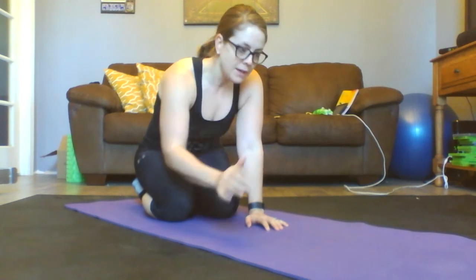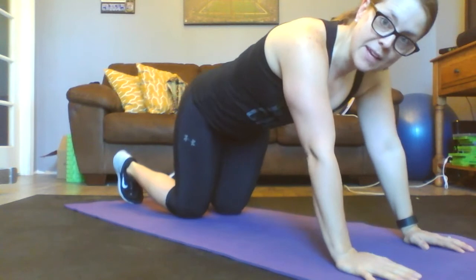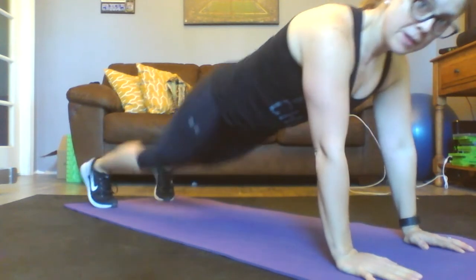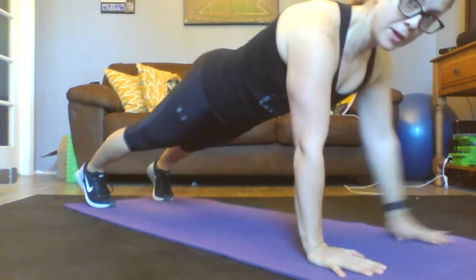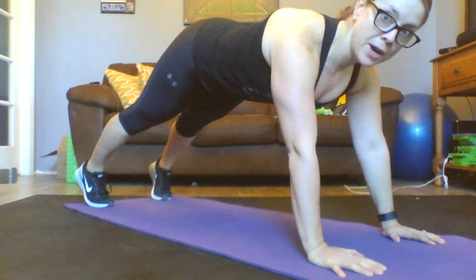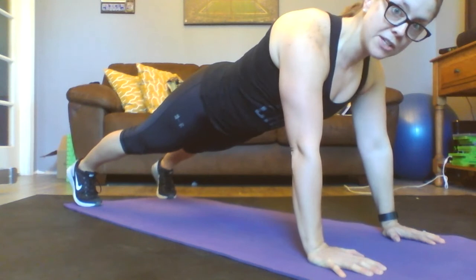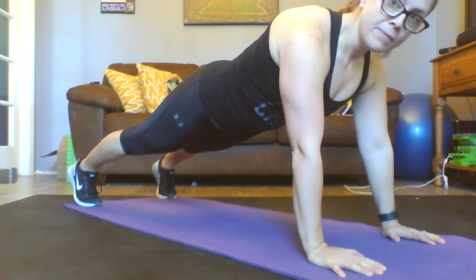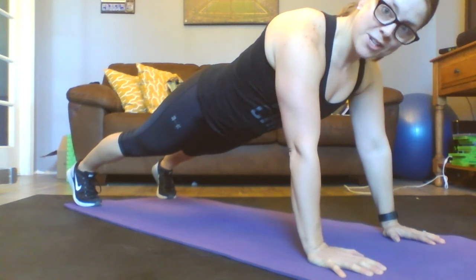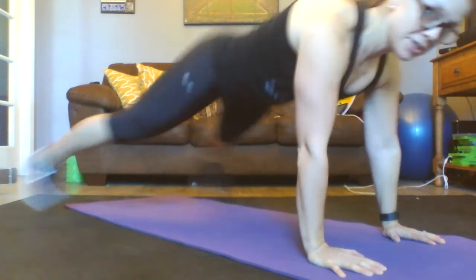Alright, cool thing about this is there's two ways of doing it. We're going to start off, we're going to get in that plank form. Remember our hands are square under our shoulders. We're not up — we're tucking our hips. We want to focus on that kinetic chain. You're probably thinking like a jumping jack? Kind of. It's going to go like this — we're just going to jack out.